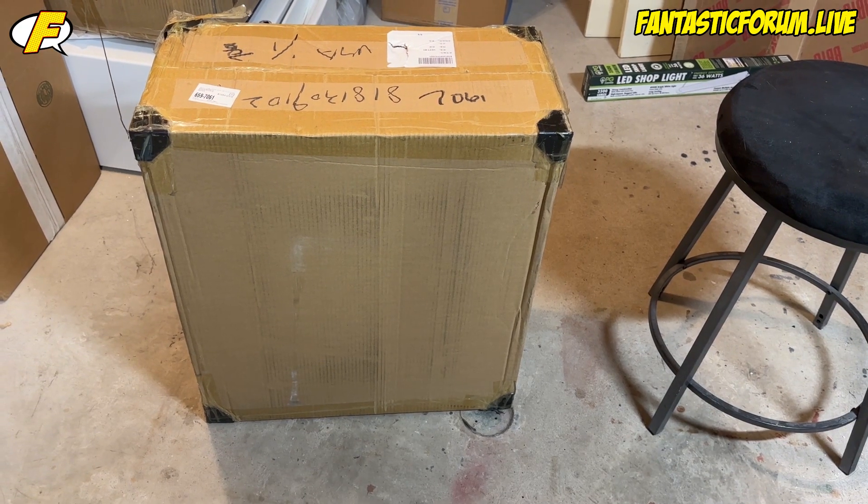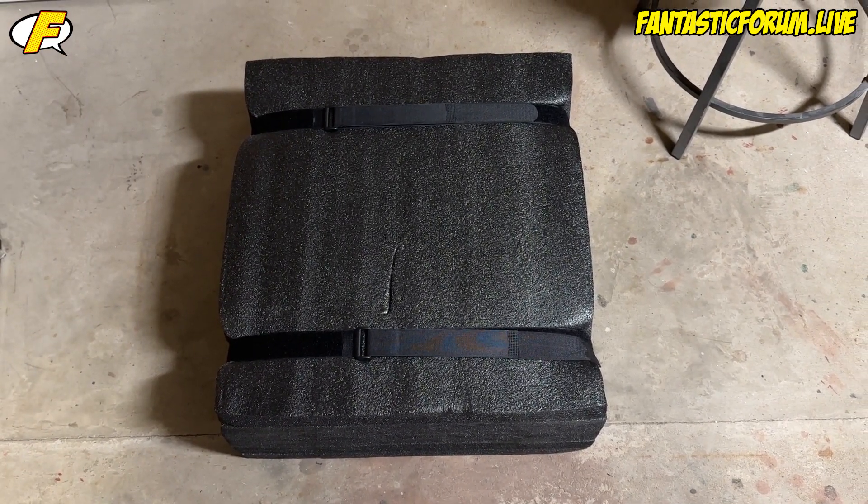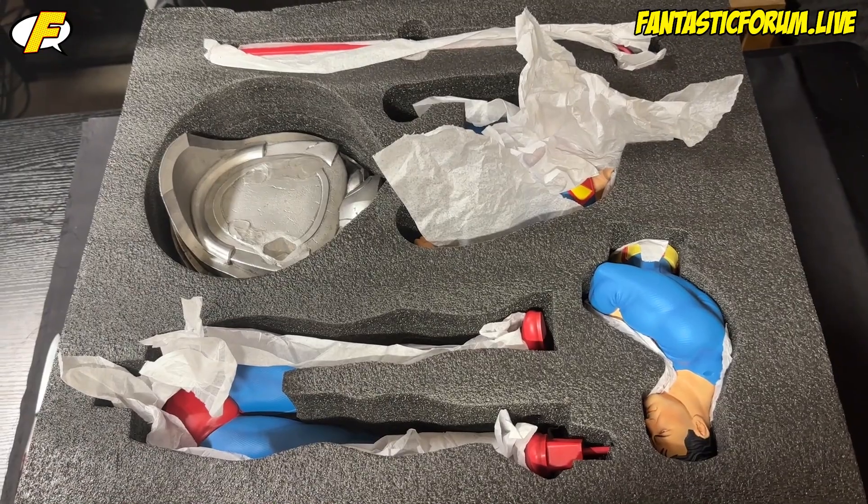So here we go. One box, kind of small, kind of light. Open it up and no art box. So this probably saved me a few bucks, but here's what it looked like inside.